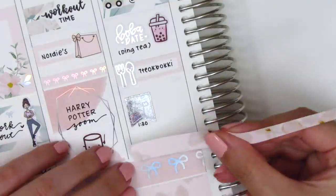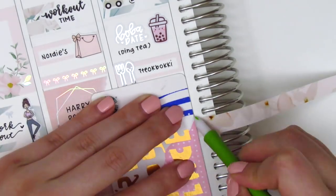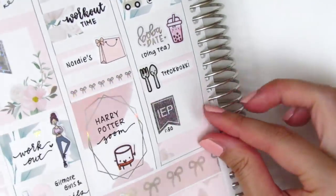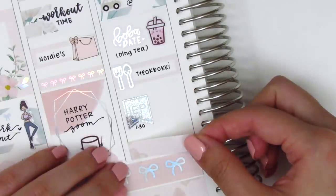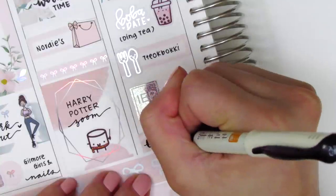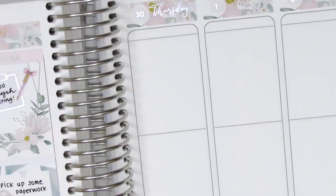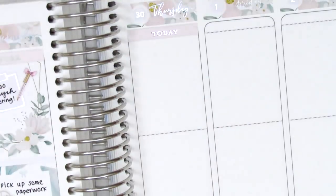There wasn't a lot of space left to mark the rest of Wednesday but luckily I didn't really do anything that evening anyway. I pulled in a washi strip and used a camera sticker from Happy Sherpa Papery to mark that I filmed a plan with me, and the brush lettering pen I'm using is from Pilot. That is it for Wednesday.